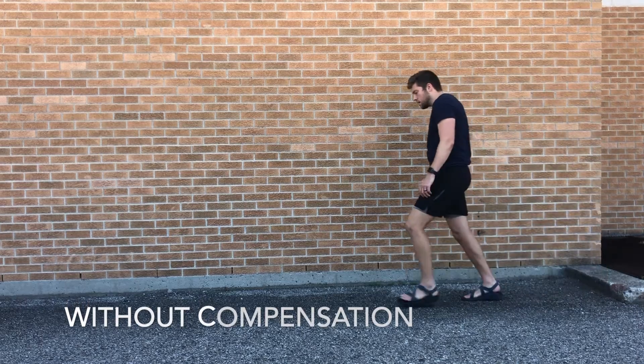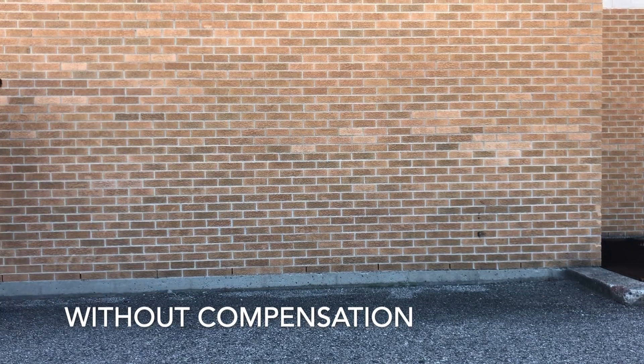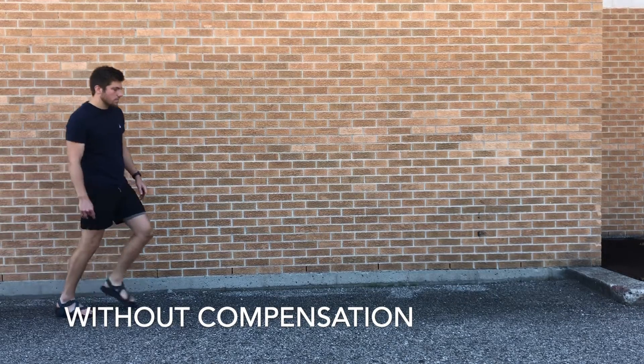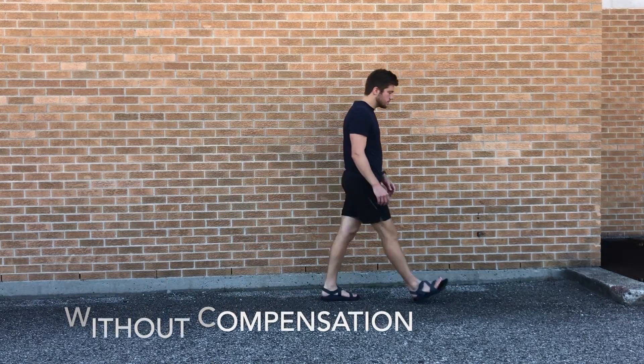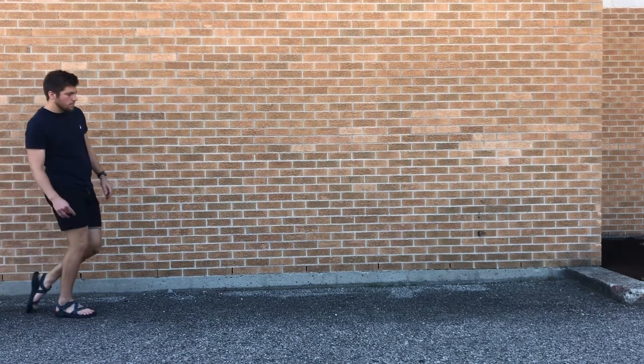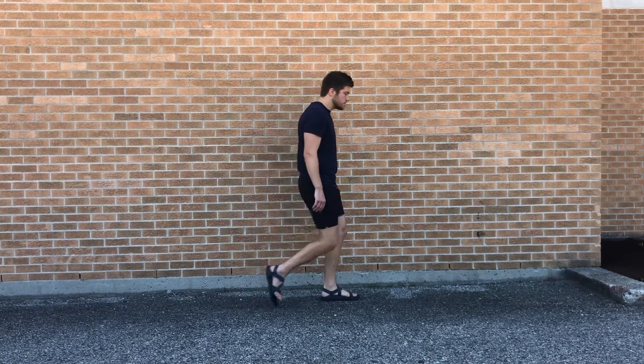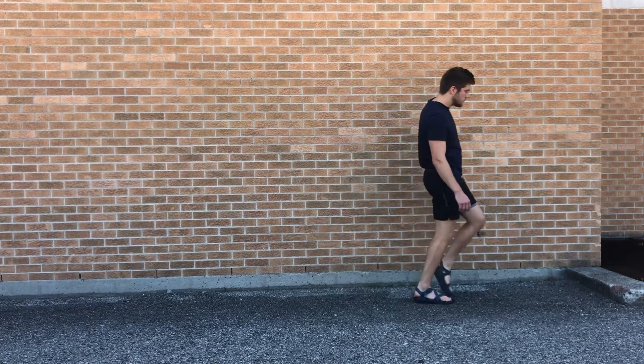In this case, we're looking at what a Trendelenburg gait would look like without compensating for weak gluteus medius. Ideally I wouldn't be leaning to my right, because that's part of the compensation. Things to notice are that my pelvis should be dropping excessively to the left, and because I'm not adequately leaning to the involved right side, my toes are dragging during the swing phase on the left.